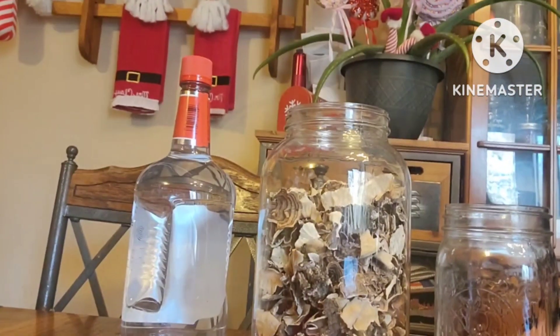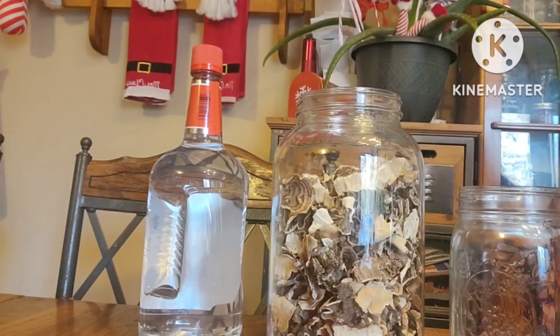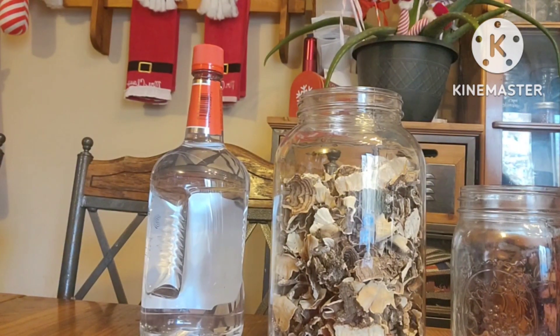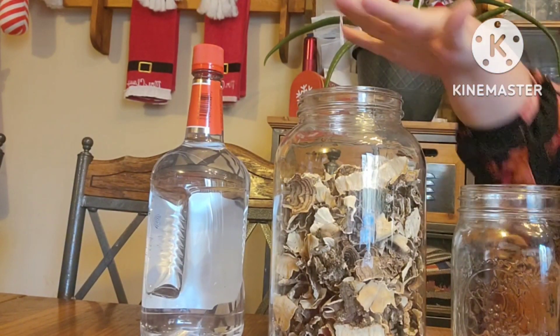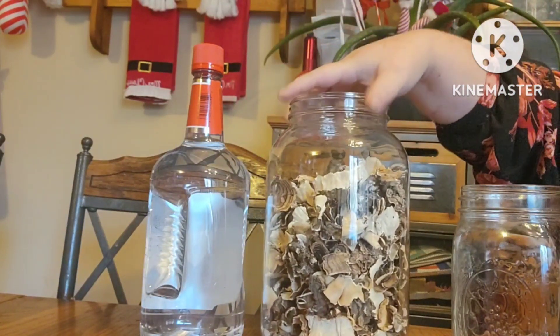Hi friends, let's talk turkey tail mushrooms. You're going to see me make a tincture. Why am I doing this? They're good for immune support and they give you a healthy response to inflammation.